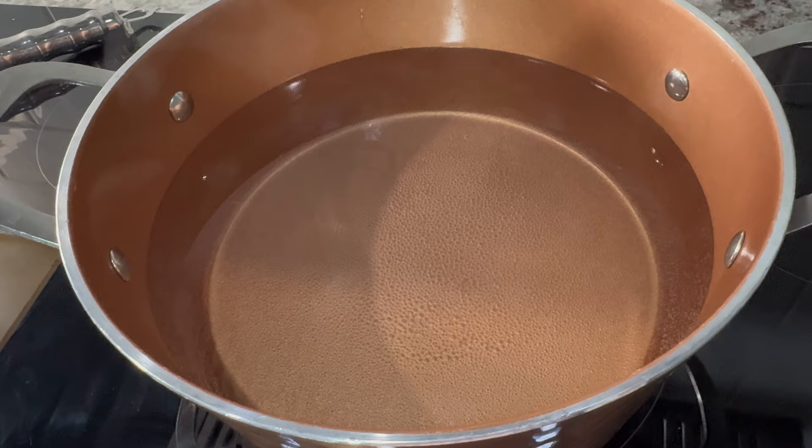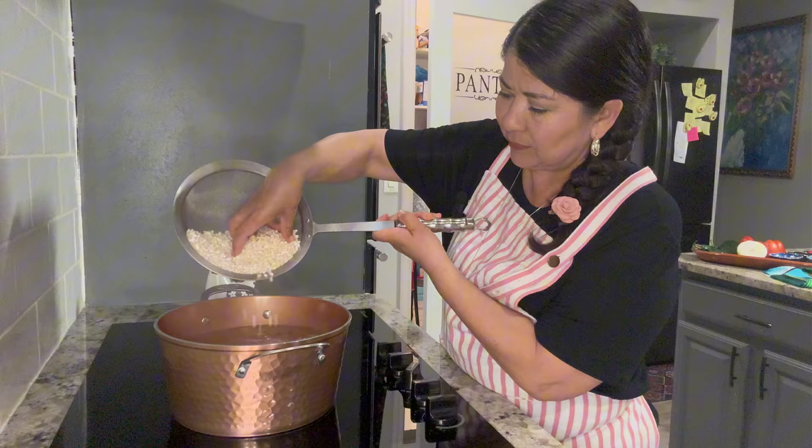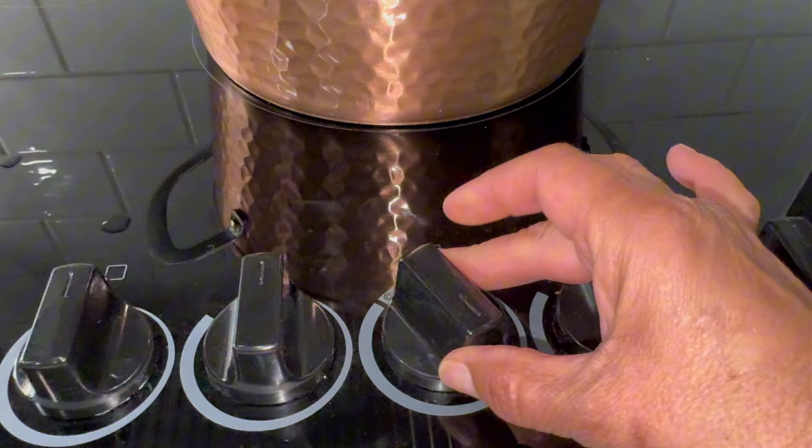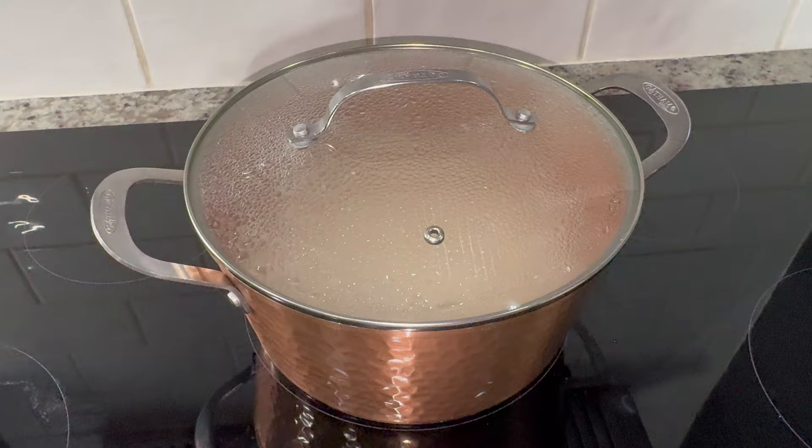The water is just about to boil, so we're going to wait a little bit longer to add in the corn. Once it reaches a light boil, I'm going to turn down the burner to low and cover for one to one and a half hours, and then we're going to come back and check on it.